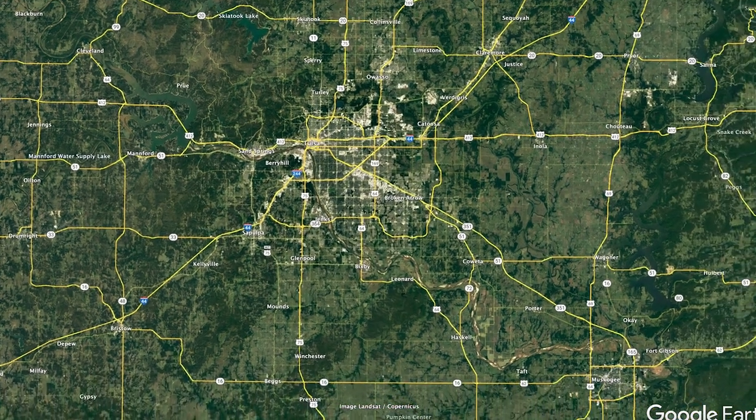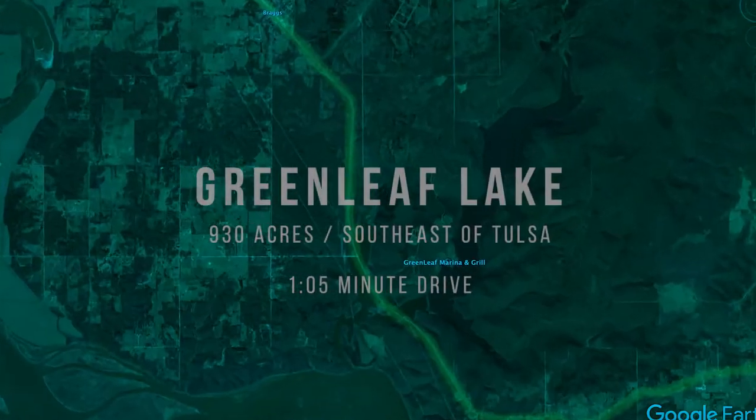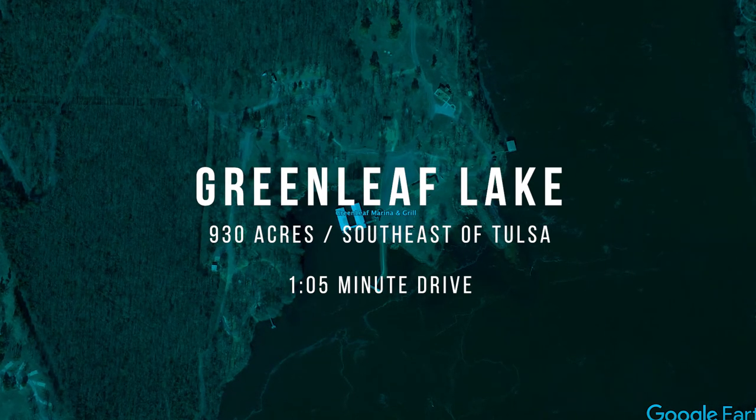So this is Greenleaf Lake. It is a 930-acre lake. It is southeast of Tulsa — about an hour and five minute drive, depending on where you're at. It's actually located near Braggs, Oklahoma.